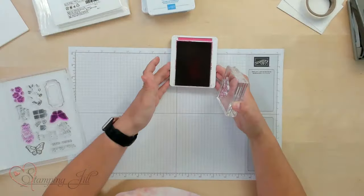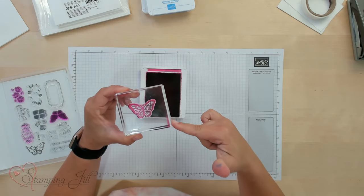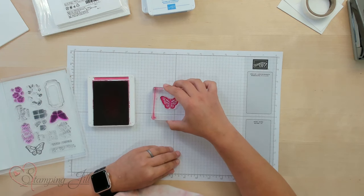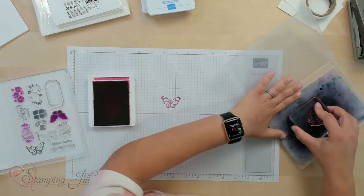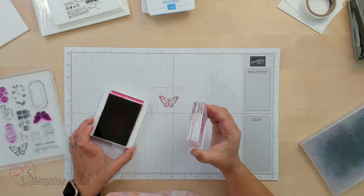I wanted to give a few tips on inking up your stamp. The stamp pads that Stampin' Up carries are a foam stamp pad, so when you go to ink up your stamp, you don't need to push too hard. If you push down all the way into the stamp pad, you're going to get what we call over-stamping. You can see that on the edge of the block I got ink on there, and that's going to cause over-stamping when you stamp your image. We want to avoid that. If you just lightly tap it a few times, you're going to get all the ink you need for a good image.